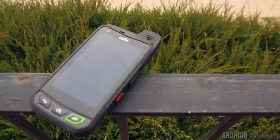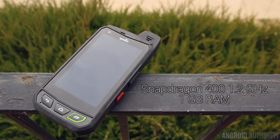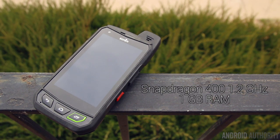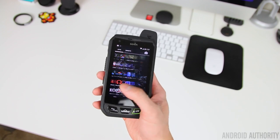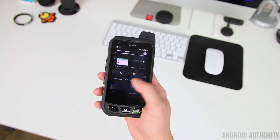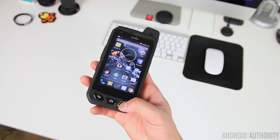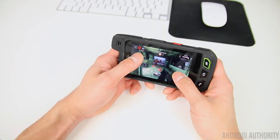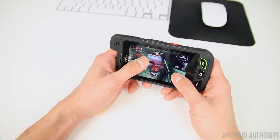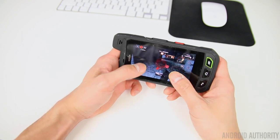For the processing package, the Sonom XP7 packs the very commonly used Snapdragon 400 processor and 1GB of RAM. Like most phones running the Snapdragon 400, the performance is quite respectable. In everyday use the XP7 runs very smoothly, apps load quickly, and graphic-intensive gaming is also a breeze. It probably also helps that the processor doesn't have as many pixels to push around due to the low-resolution display and that it's running a basically stock version of Android.